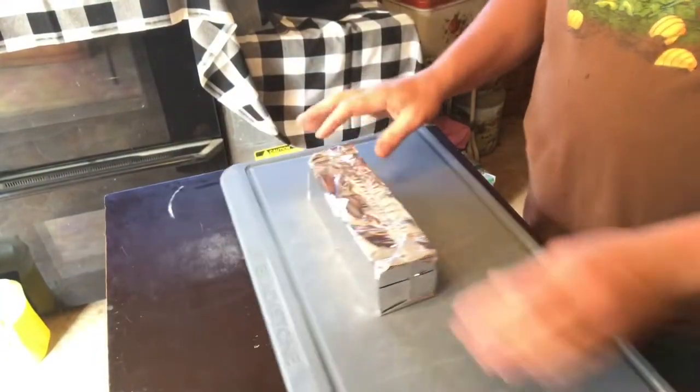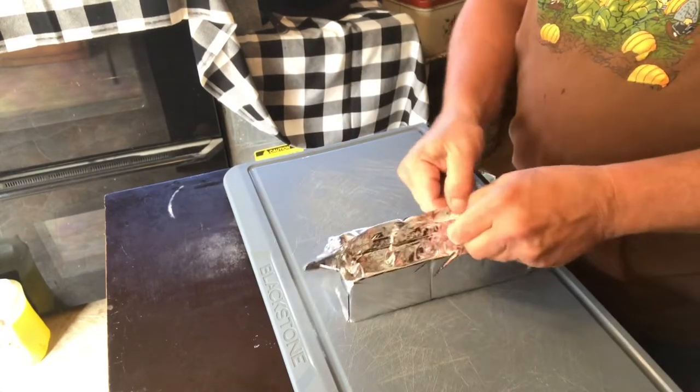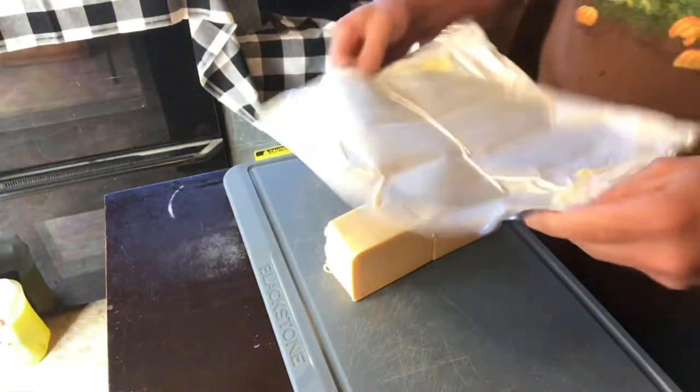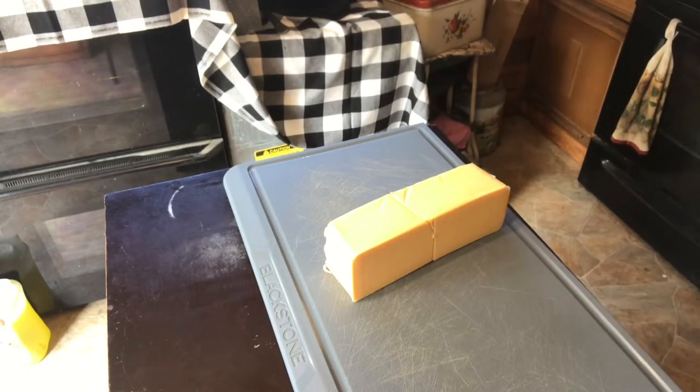I've also got a block of cheese. I'm just going to chunk it up, throw it in the crock pot, throw some sauce in there. Once my hamburger and sausage is all browned up, I'll throw it on top.